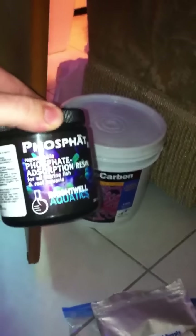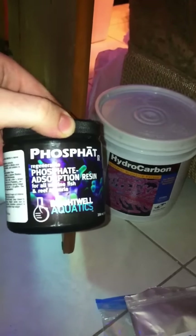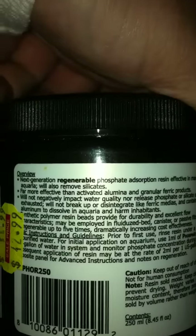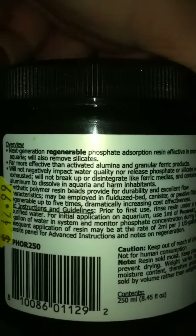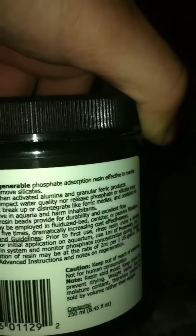This is the phosphate media I'm running right now — phosphate absorption resin — which actually claims to be far more effective than activated alumina and granular ferric oxide products. I've never had any problems using granular ferric oxide, I think the stuff works like a charm, but this stuff says it works better.